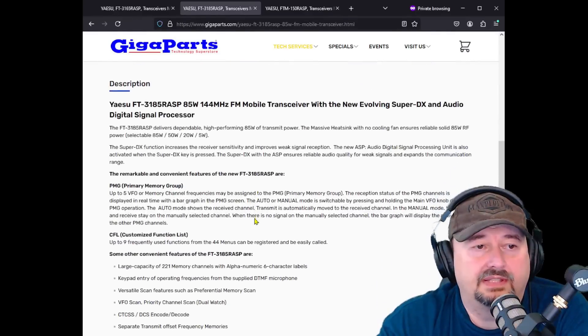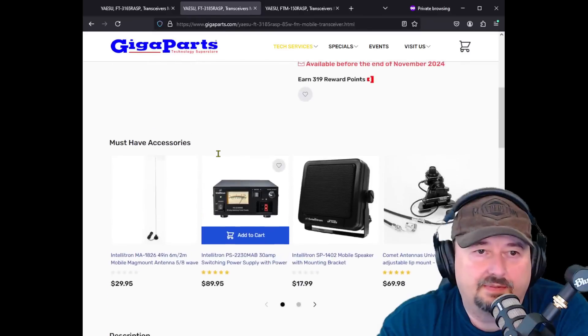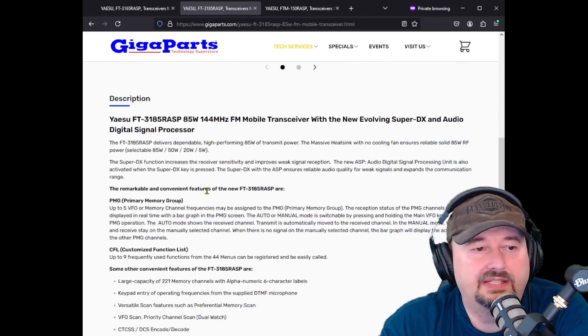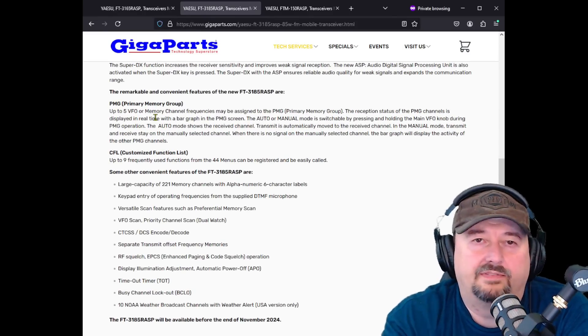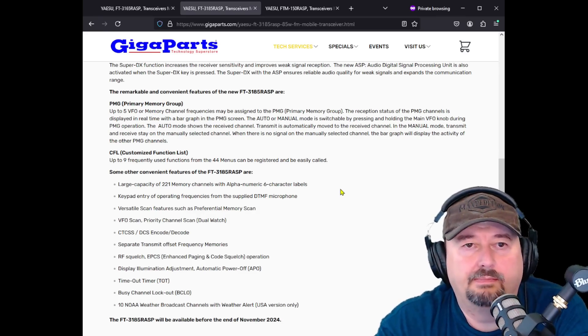Let's see if there's anything that makes this a little bit different. This one is 85, 50, and 25 watts, and I think it was priced around $320. These are going to be available before the end of November, so that's coming up relatively soon. This one has their primary memory group function — when you have channels or frequencies you use often, you can group those for better scanning and paying attention to those.